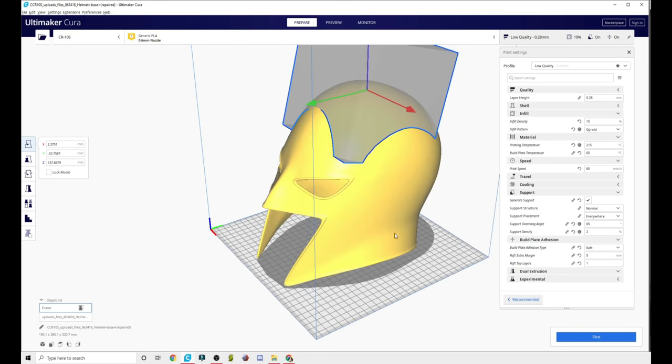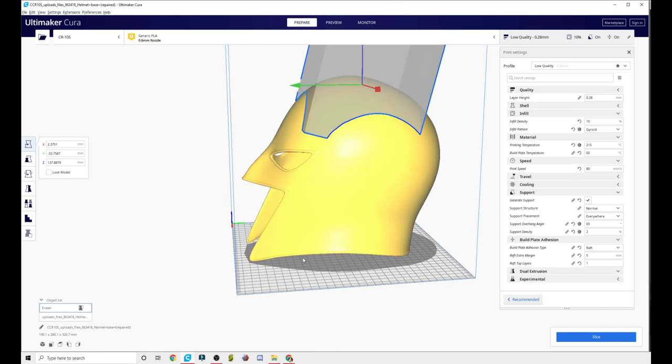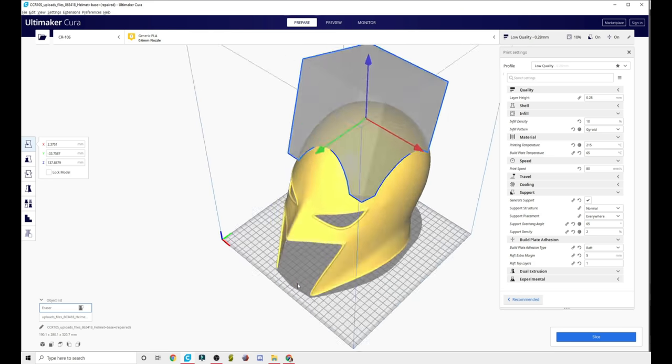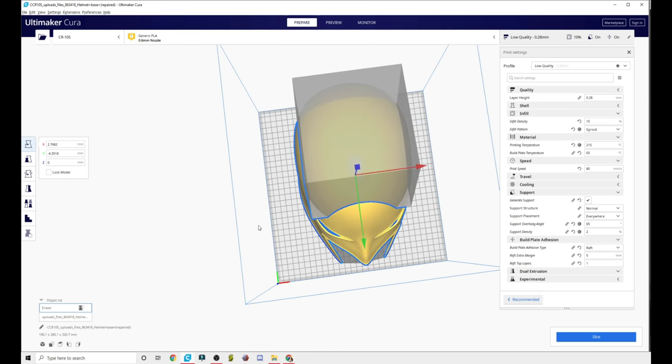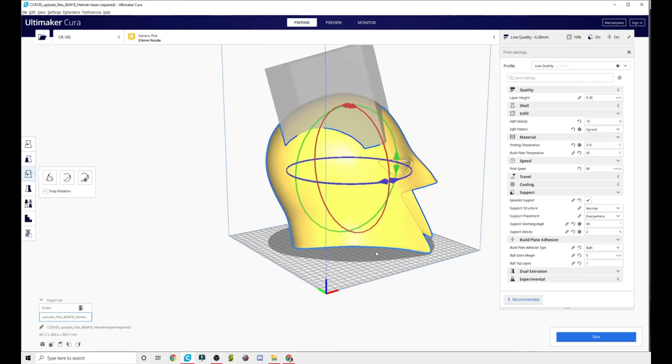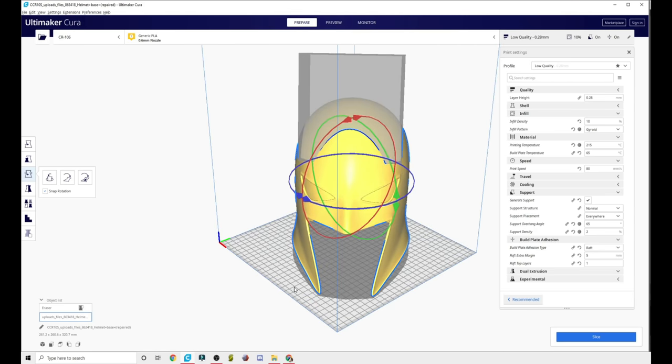Laying it down like this even fits on a CR-10S. The CR-10S bed size is the same as the V2, the Pro V2, the Artillery Sidewinder X1 — this would fit on a multitude of printers. And to get just a little bit more size out of it, you could always rotate it just a little bit and that gives you even more volume to play with. Orient it and print it however you want. You don't need to worry about quality if you're going to be sanding it and using filler primer or spray putty.